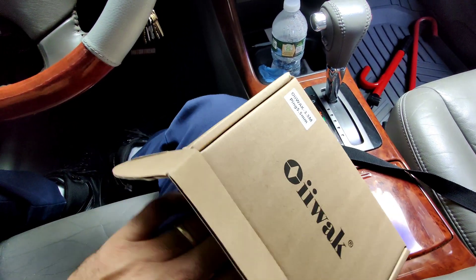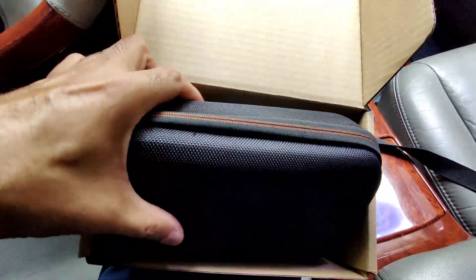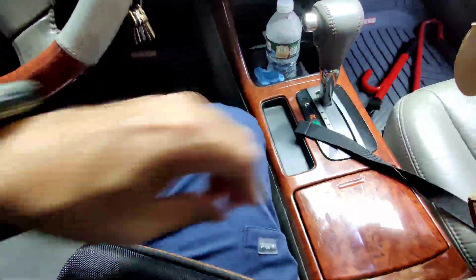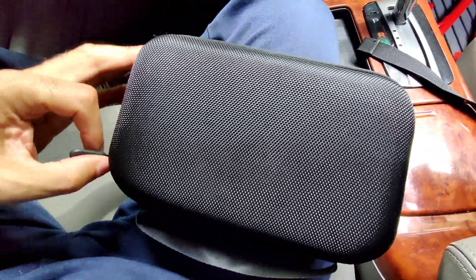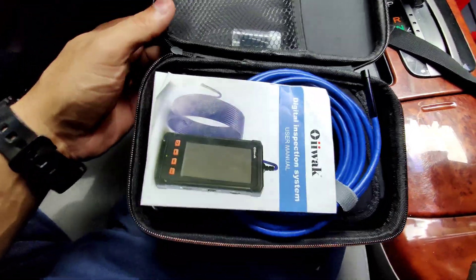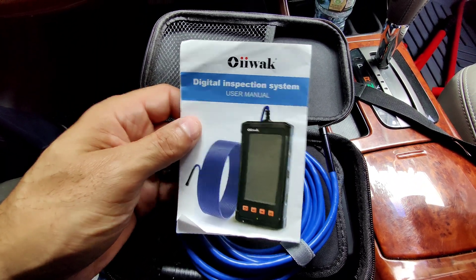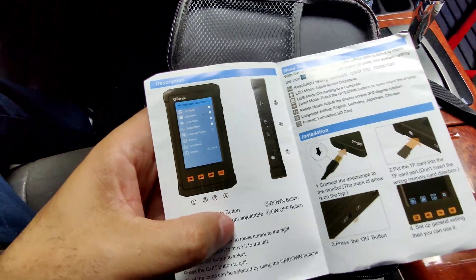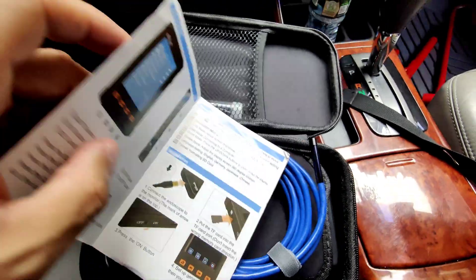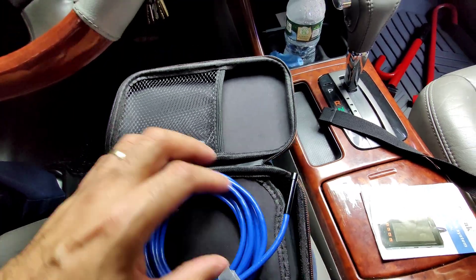So let's open it up and check it out guys. It comes in this nice little case here, as you can see. So let's open it up. This is the instructions booklet here, the manual that tells you a little bit more about the product.